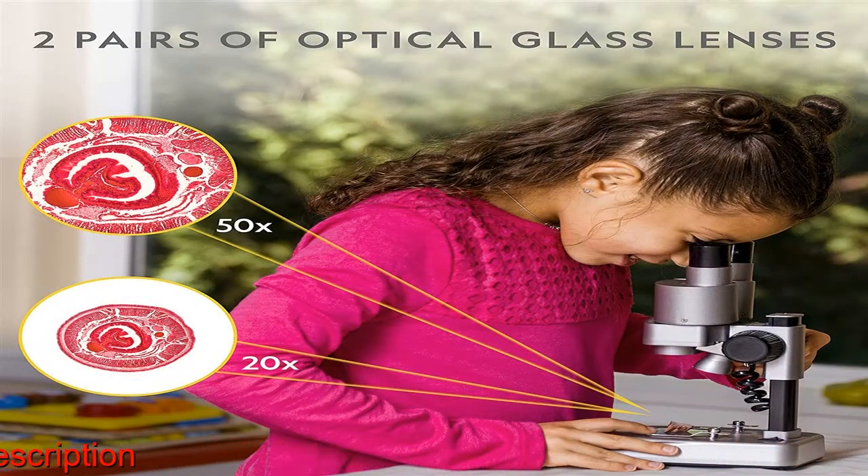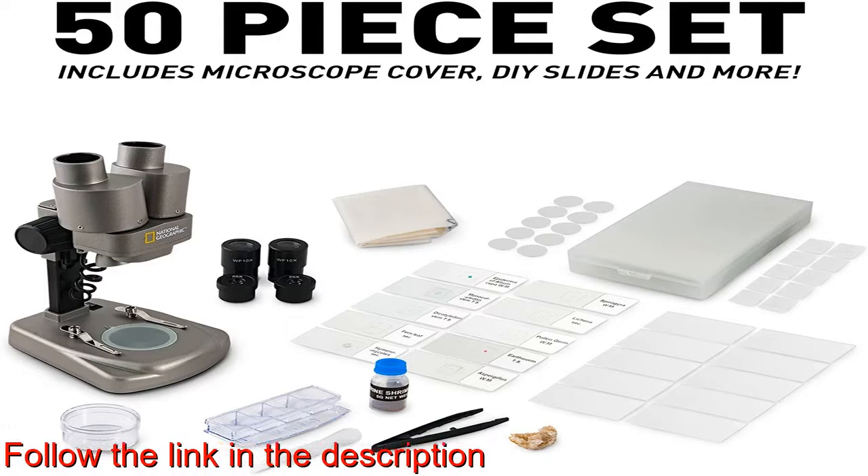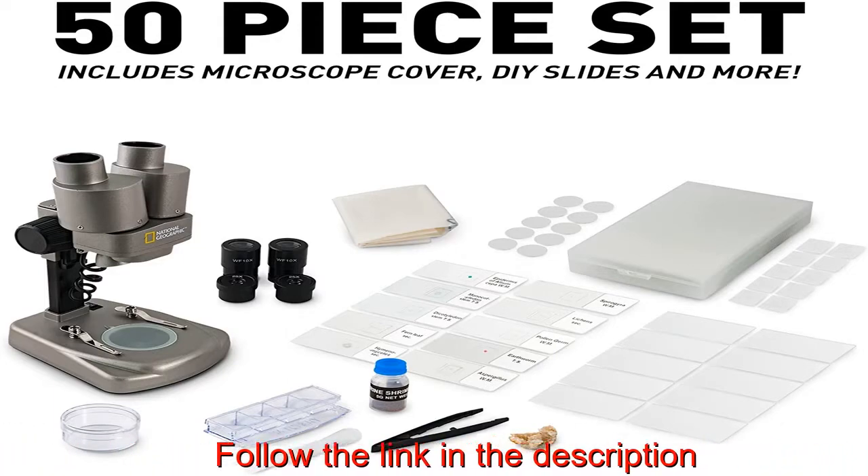This complete kit also includes a petri dish for plant labs, a mini geode, and more. This microscope features two sets of optical glass lenses providing 20x and 50x magnification and is easy to operate, making learning fun and accessible for young scientists.